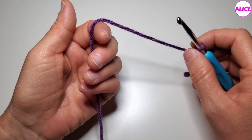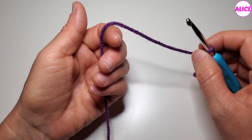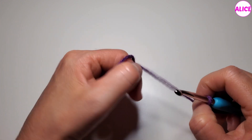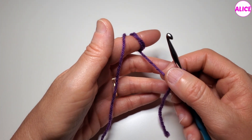Now, there are several ways to hold and feed the yarn when you crochet. I like to wrap the yarn around my finger, like this, and release it as needed. Now, let's make chains.